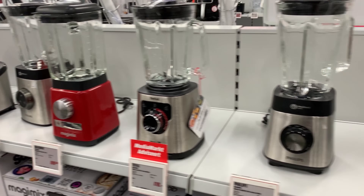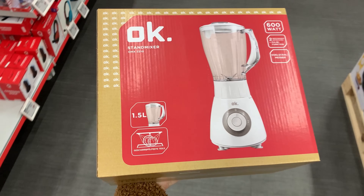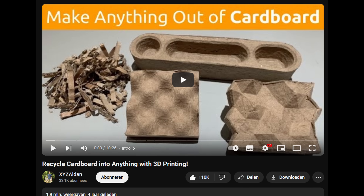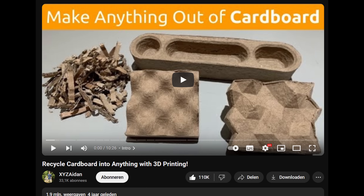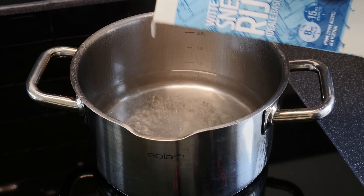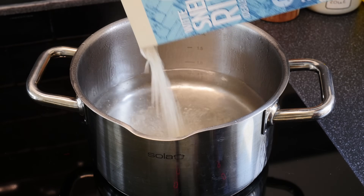I picked up the cheapest blender I could find and then it was time to get some glue. I was actually inspired to make this video by XYZ Aiden on YouTube. The promise was that I could make anything out of cardboard. The recommendation is to make glue from rice paste, so let's do it.